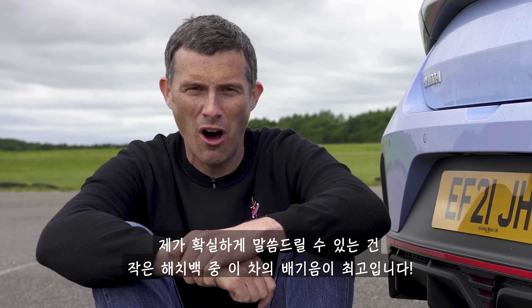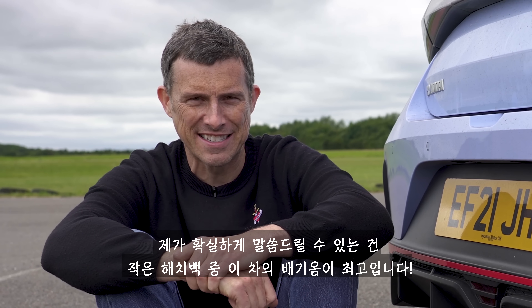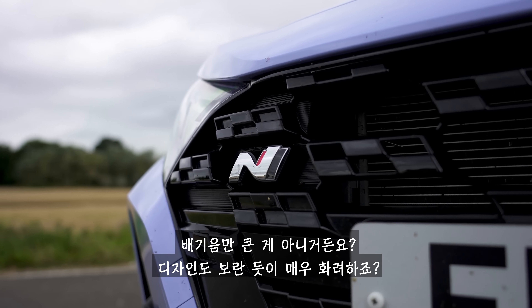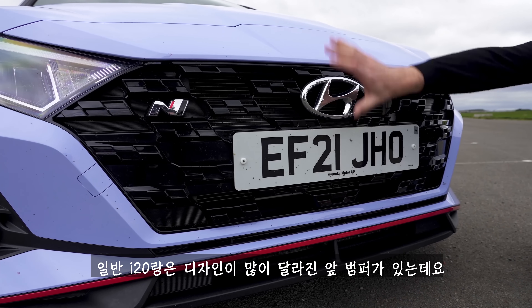No other small hot hatch sounds anywhere near as good as this. This car doesn't only sound loud - it looks pretty loud as well. So it's got a redesigned bumper over the standard i20N.